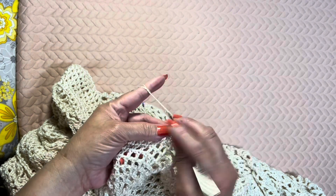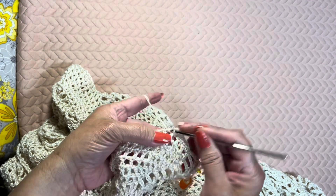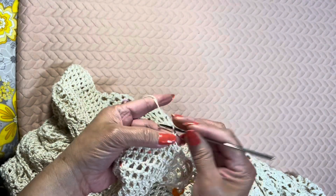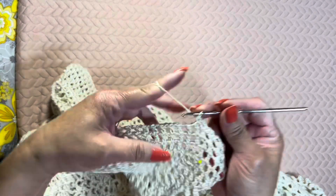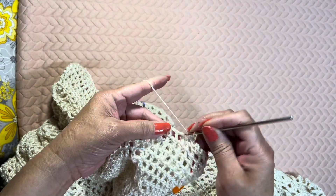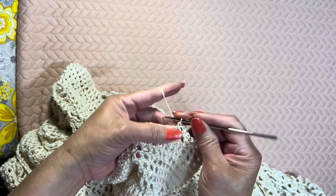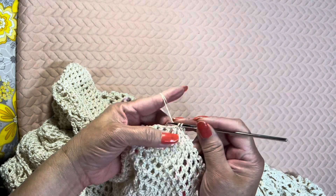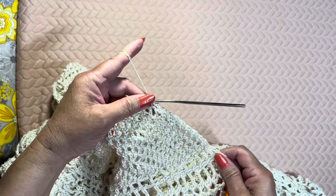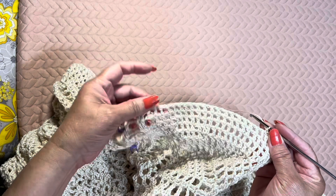Continue doing chain 2, single crochet on the next chain 1 space — counting each repeat: 1, 2, 3, 4, 5, 6, 7, 8, 9 — and keep doing chain 2, single crochet on the next chain 1 space until you have made a total of 26 loops or you are at the last chain 1 space.